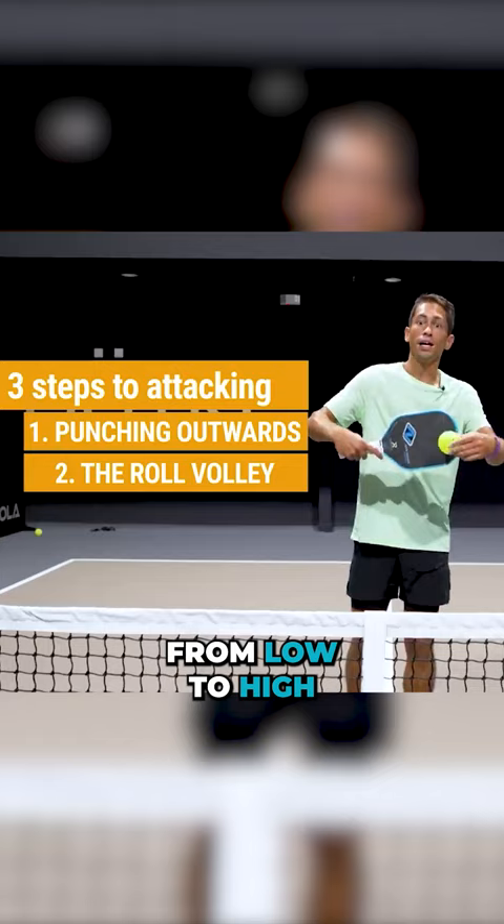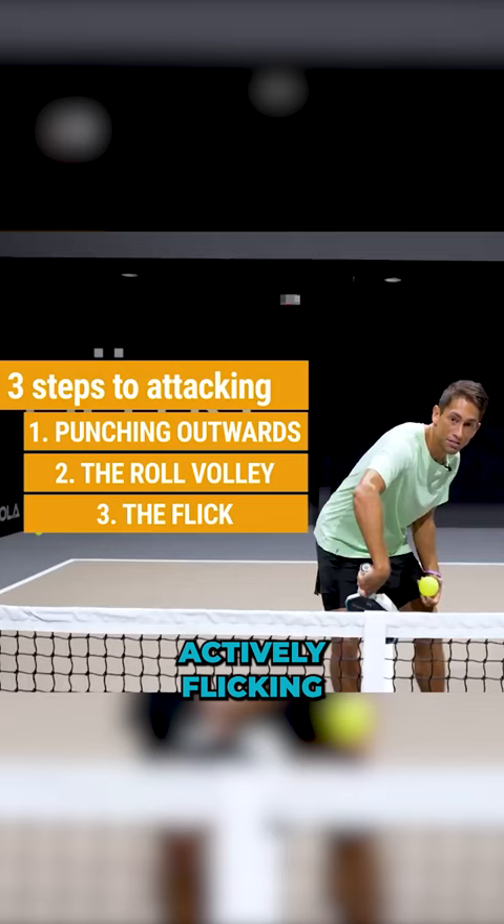And the third step of attacking is the flick, where you are actively flicking your wrist to try and get more topspin and pace on that ball.